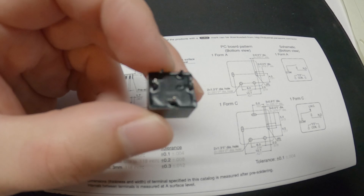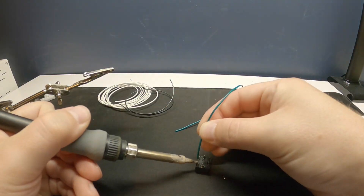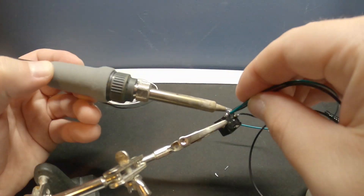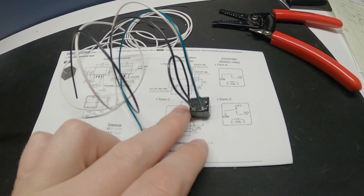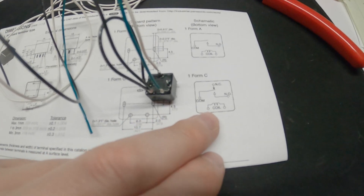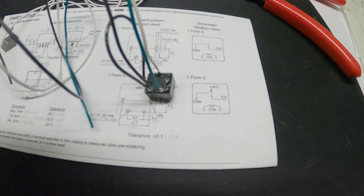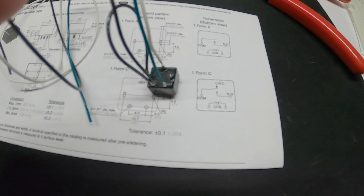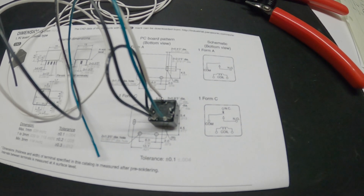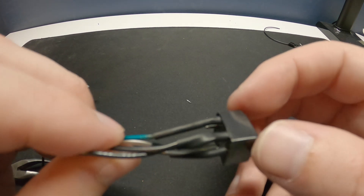This relay is meant to be soldered to a PCB, but I'm going to solder some wires onto it. I've got everything soldered and wired up per the schematic. The green wire goes to one side of the coil, ground goes to the other side of the coil, the white wire goes to the normally closed contact, and the common is also connected to ground — they're looped together so I have one less connection to make in the car. I'm going to get some heat shrink on these and then install it.